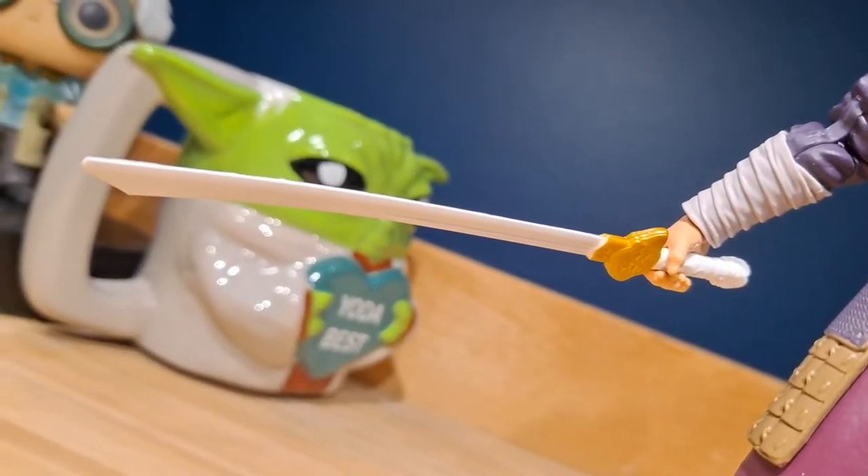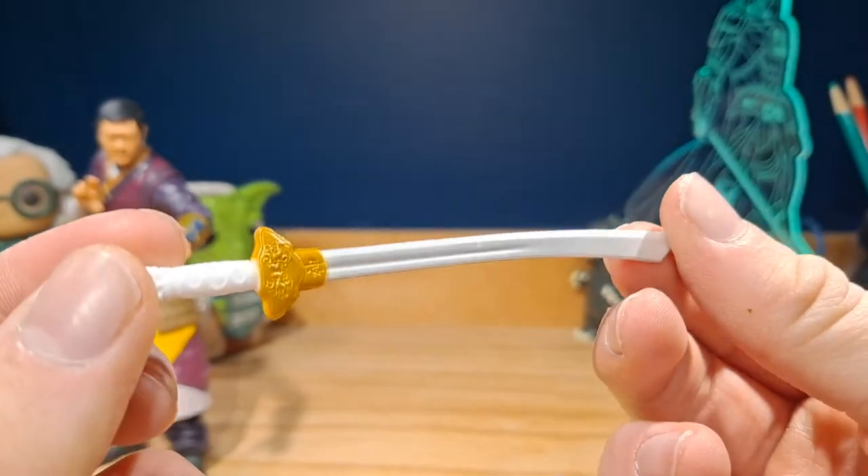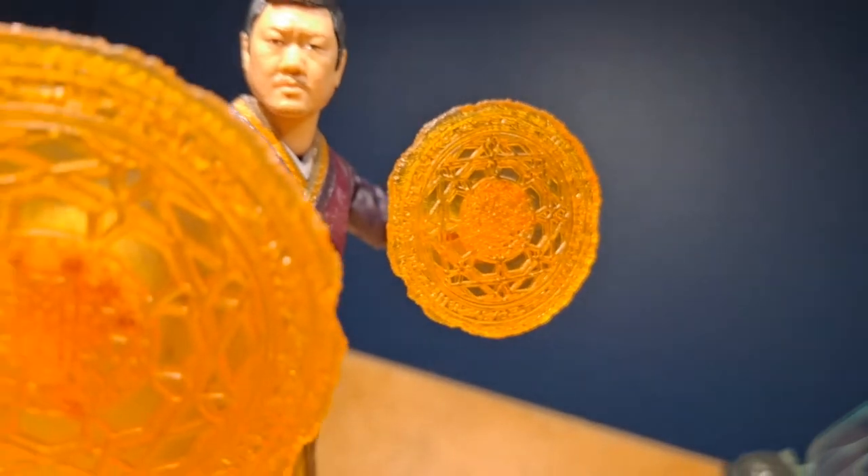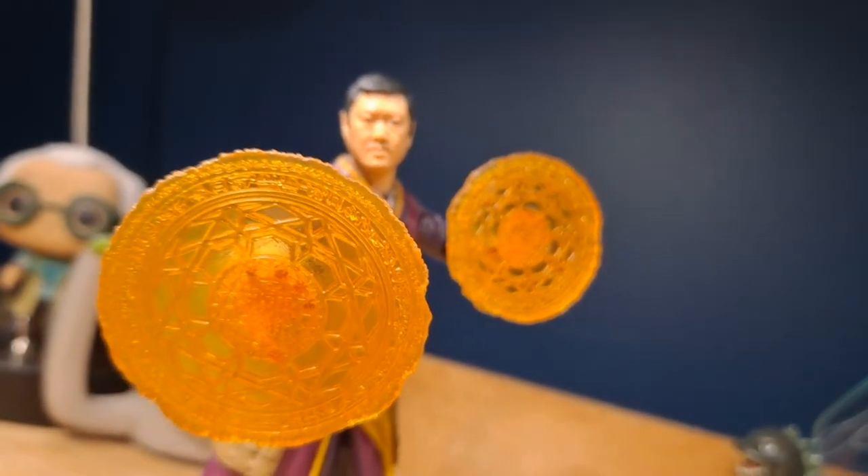This sword looks fantastic — I love the way it looks. Wong with a sword just works for me. He also comes with two magic effect pieces, which are pretty cool.